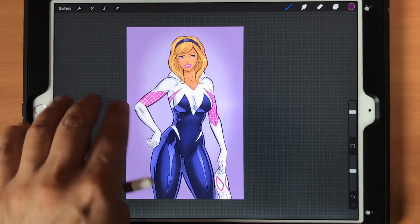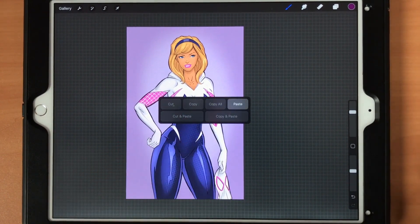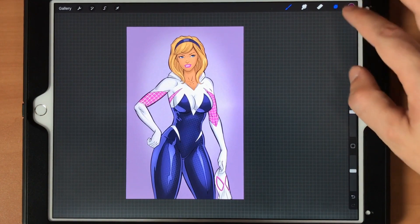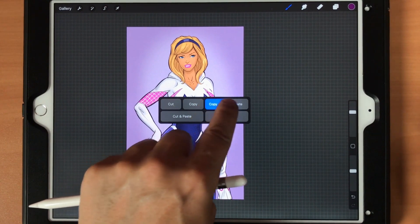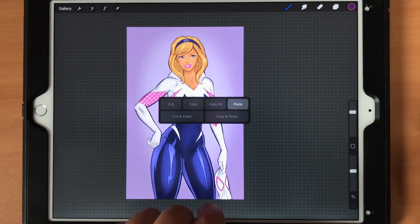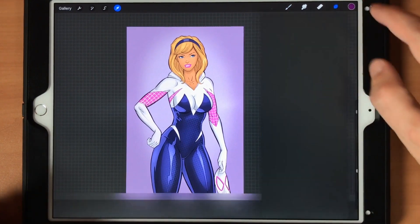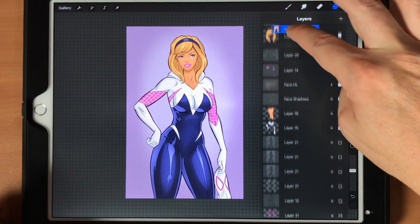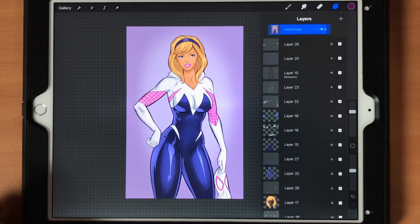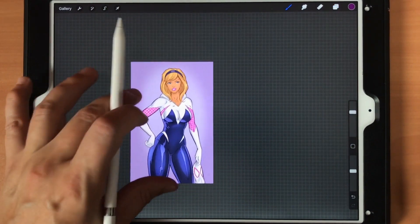Three-finger swipe down is the way I do it — Copy All and Paste. It gave me a total flattened copy of the canvas, and I'll bring that all the way to the top.